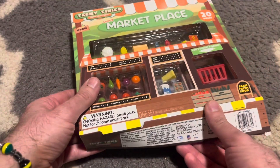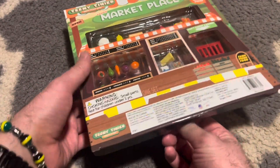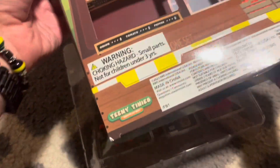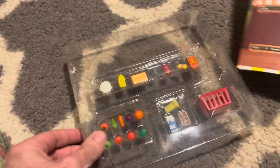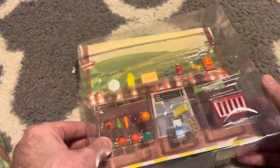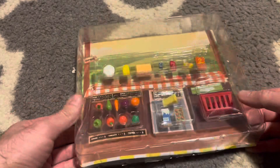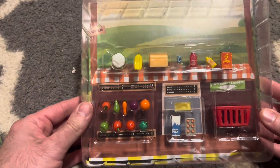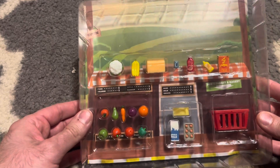I pre-opened this just to make it easier. The box is nice — the back comes out, and you can use it as a backdrop. With items sitting in there, it looks like everything is being displayed on a table, which is a cool feature.